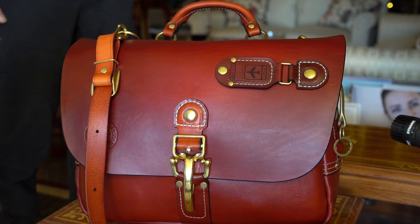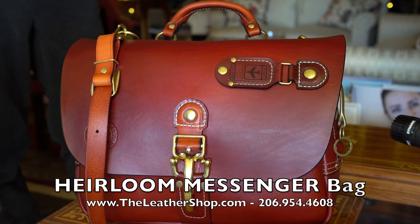Ken and his team at The Leather Shop have been designing and hand crafting the finest leather goods one can imagine in these United States for many years.